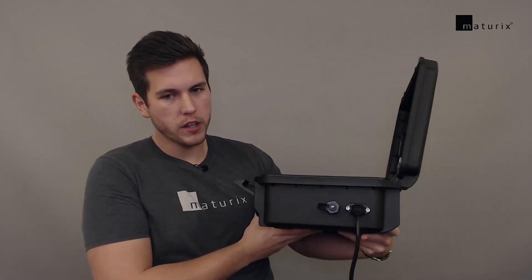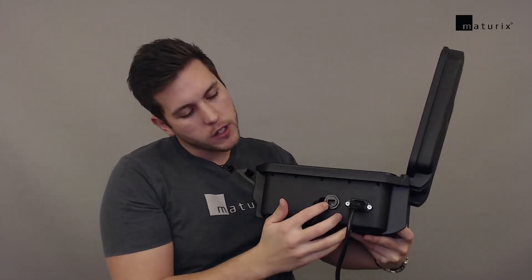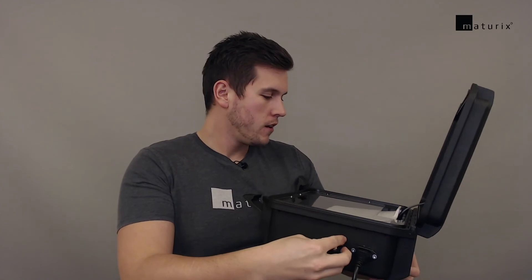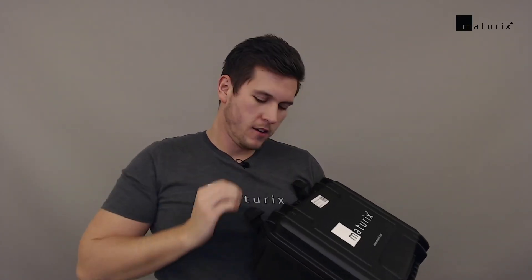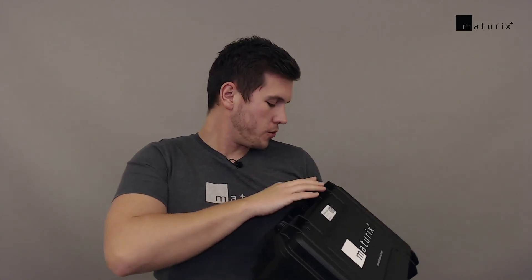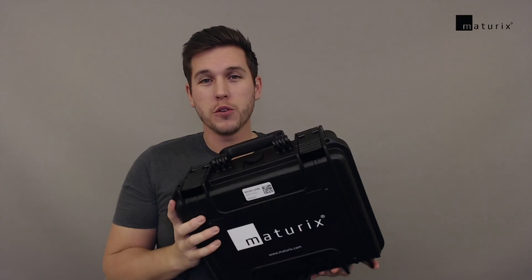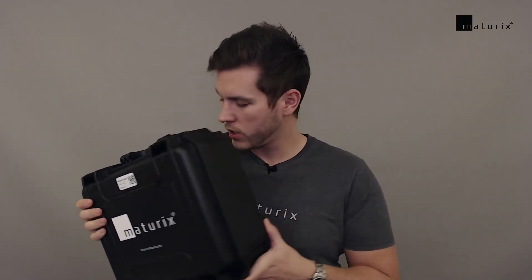You can also use it with a traditional internet cable, where you simply take a cable from your internet infrastructure and connect it here to help it go online. In that case you need to make sure that all the ports are open — usually it works out of the box, but IT security is important for good reason, so if nothing is working you may need to do a few steps and configure it. Look at the articles in the help center which will tell you how to configure the Sigfox gateway.